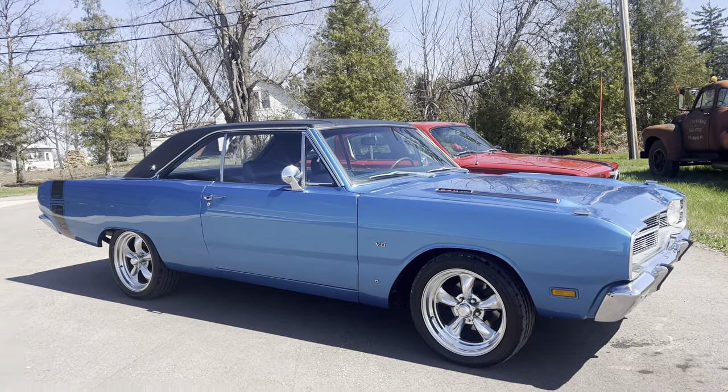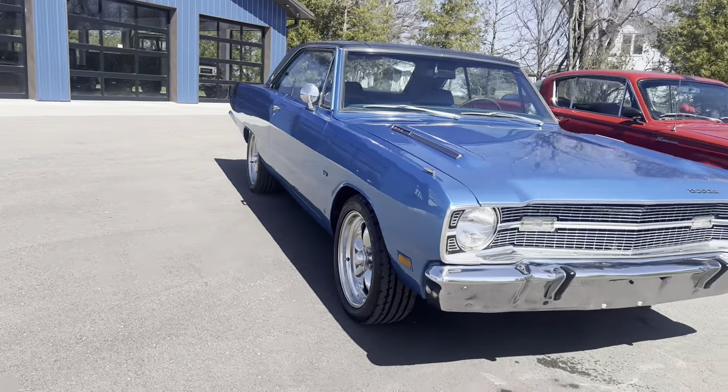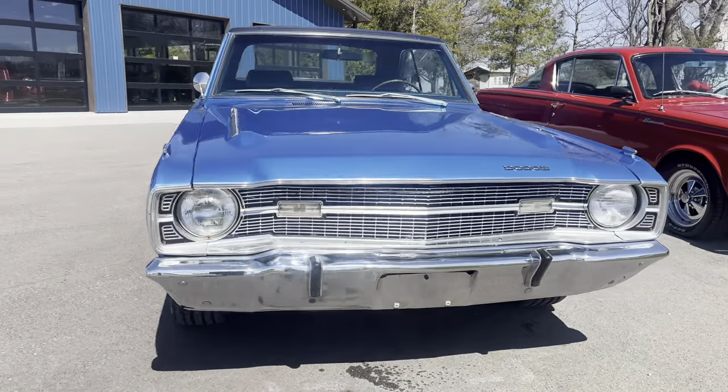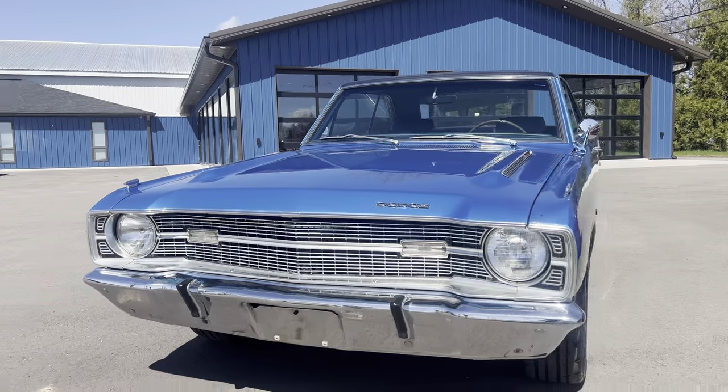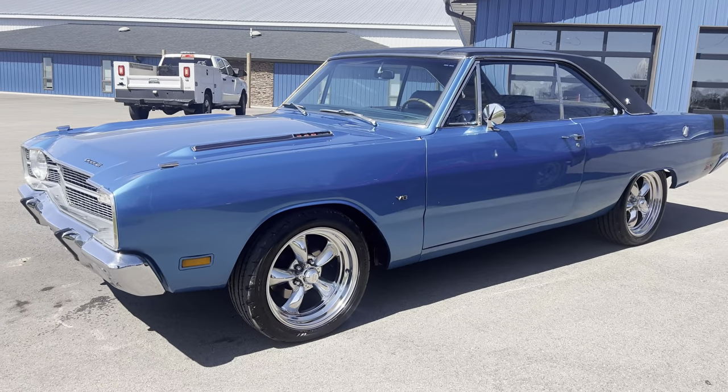Hello and good afternoon everyone. Adam here at Kenyon Classic Cars in Clarence, Iowa. This afternoon I am going to show you a walk-around, start-up, and drive video of this gorgeous 1969 Dodge Dart.